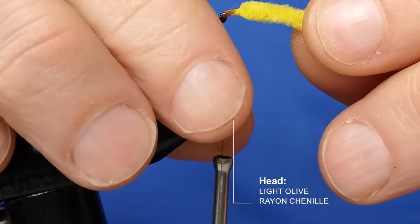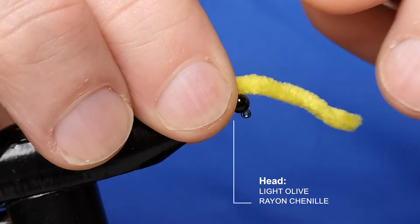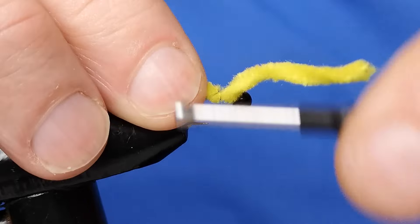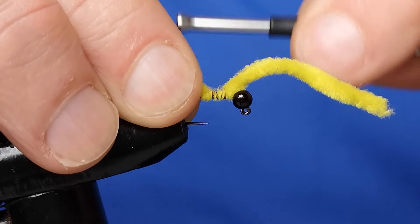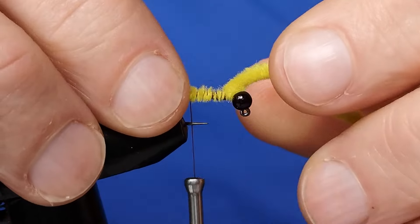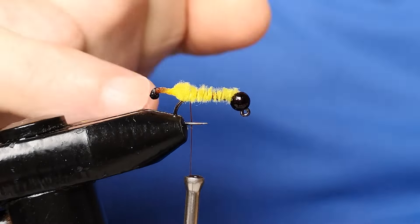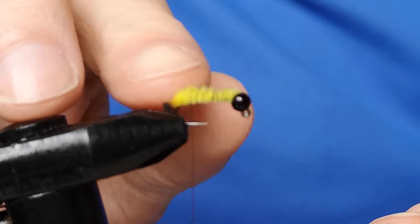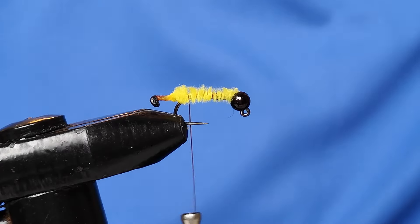You don't want it pointing too far over the back — probably there is fine. Catch that in with a pinch and loop, make sure it's on top and you're happy with where it's sat. Then take the thread, making sure the chenille doesn't wrap the wrong way around the hook shank, and take the thread all the way down trapping in the rayon chenille as you go. Snip off the excess — that leaves just the tiny bit sticking out the end, which is the head of the cased caddis. We want that pointing slightly down, so take the thread just around the bend, because the jig hook is going to fish upside down.